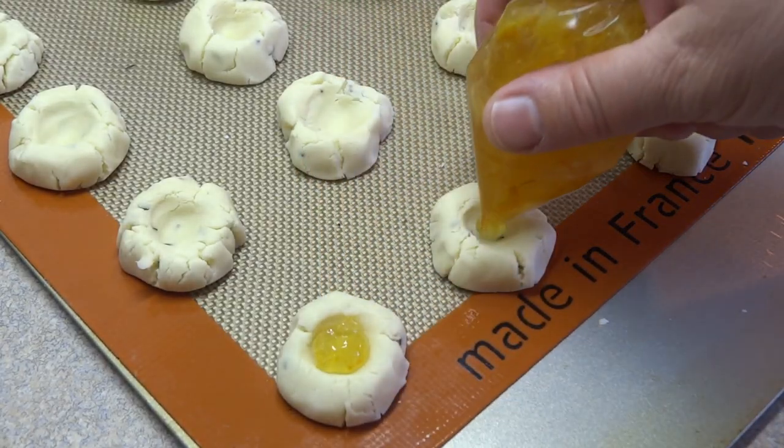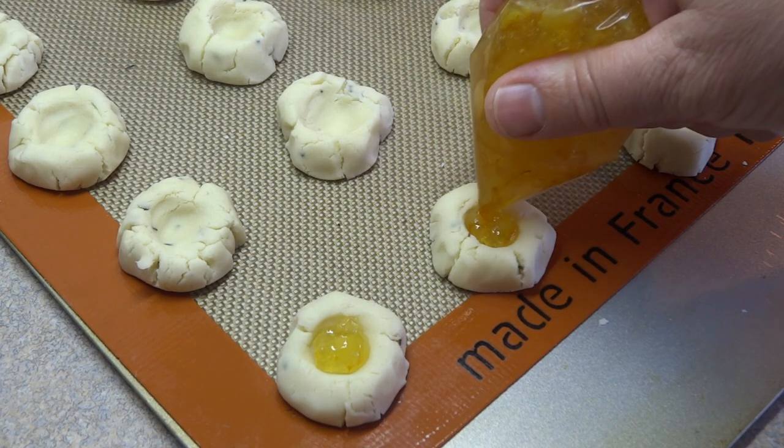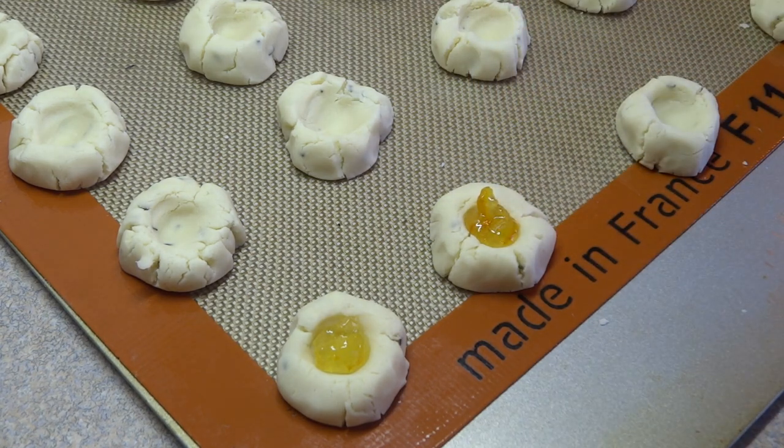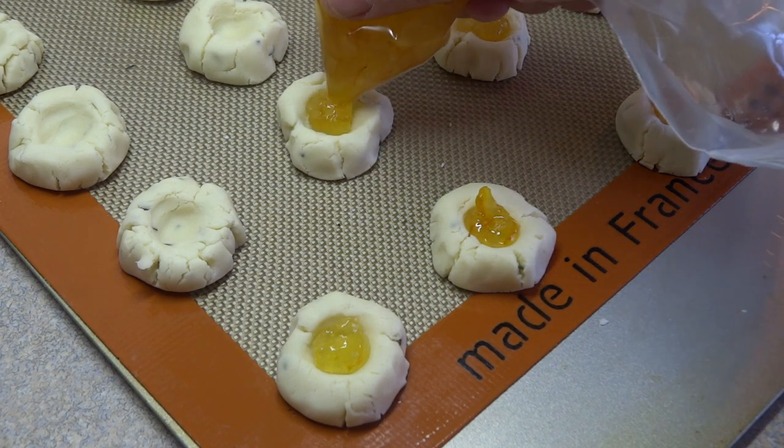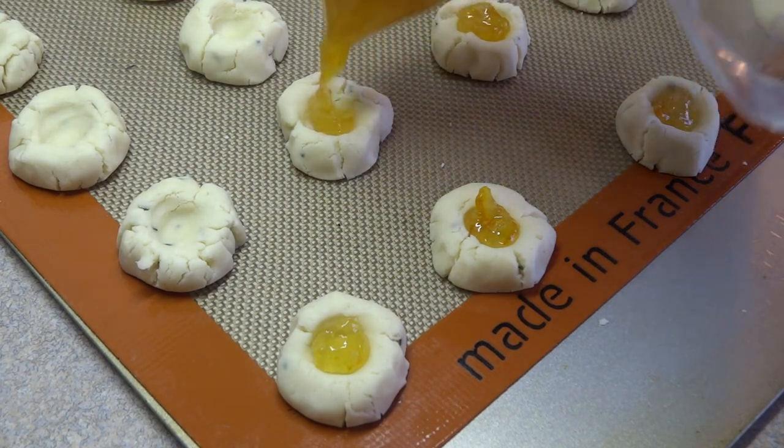Which is orange marmalade. Put the orange marmalade — about a quarter cup you'll need for this recipe — in a Ziploc bag, cut off the corner, and then just squeeze a little bit into the center of each cookie. You can use a spoon, but this is so much easier.